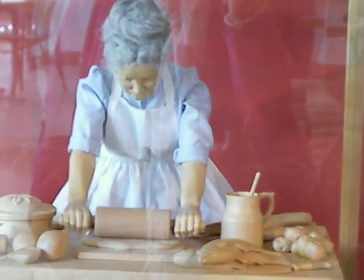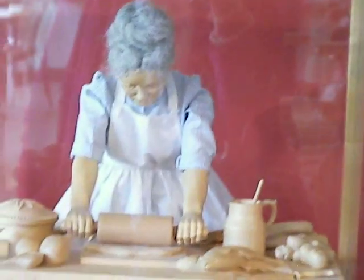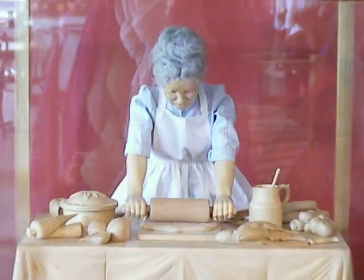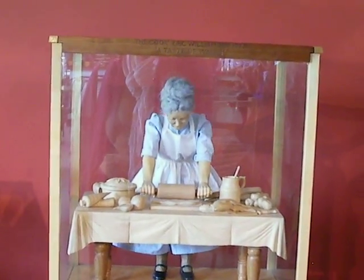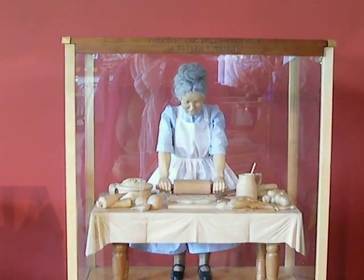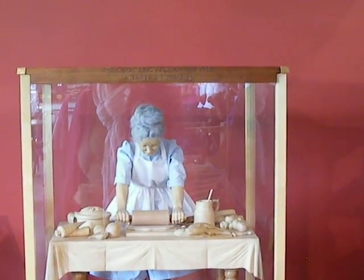There she is — she's rolling out the pastry. I think this one was our favourite. We were very impressed with her. That carving was used in Selfridges when there was a campaign for the Taste of Wales — they had Welsh cooks there, and this was going on in the background. I enjoyed doing that; all the little sort of bits, the details and so on, were nice to do.